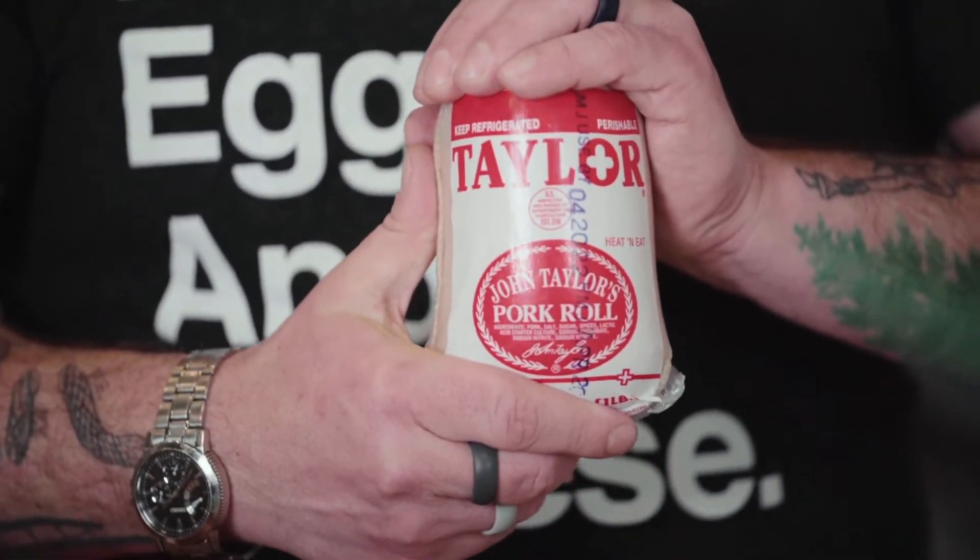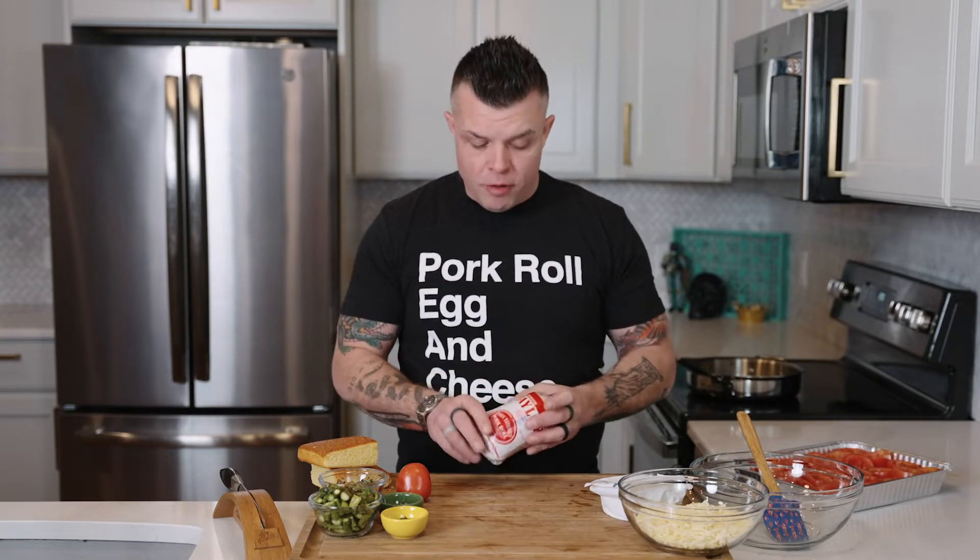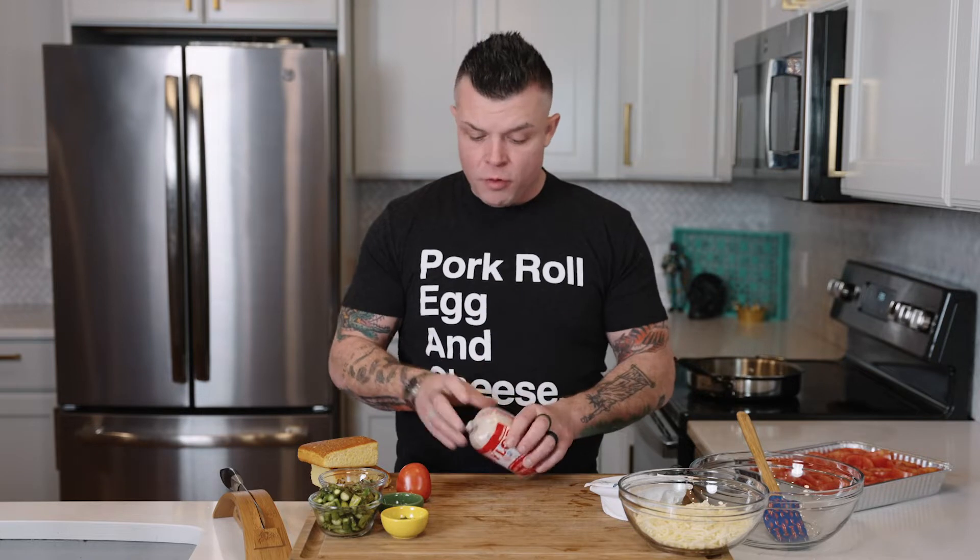Pork roll is this beautiful thing that's caused quite the rift in the mighty state of New Jersey. In some parts in the south it's Taylor Ham, in the north it's pork roll — or maybe it's vice versa depending on who you're asking. We like to call it pork roll, but we'll call it Taylor Ham. As long as you love this, we still love you. This is the main ingredient — you can get it in a tube like this or a red box.